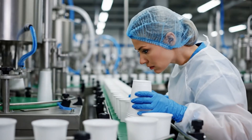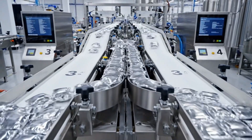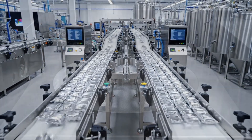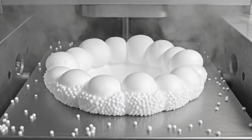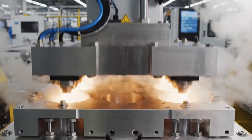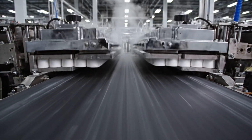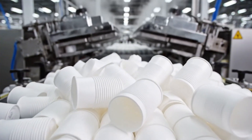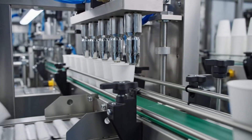Merging — the streams combine as we near the end of the line. We make the vessel here too. It starts as tiny beads of polystyrene. Steam fusion — the beads expand and lock together to form the cup. Ejection: born from steam. Lightweight. Insulating. Perfect. The hull integrity check — a leak here means a lap full of hot soup later.